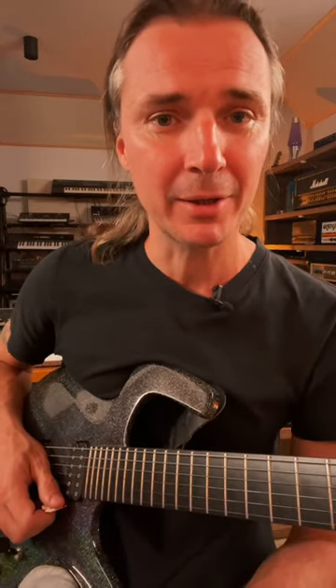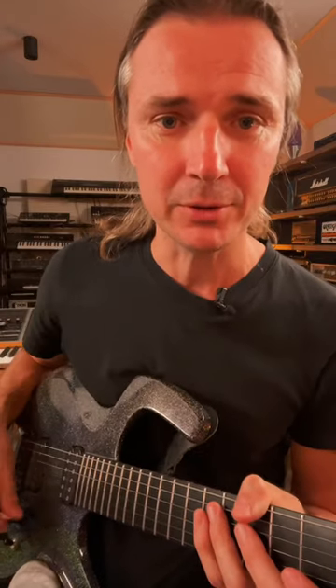Quick guitar lesson — here are three exercises to take you from beginner to sweet picking guitar god. We're going to start with two strings. Throughout this video, make sure you follow the picking directions in the tab.